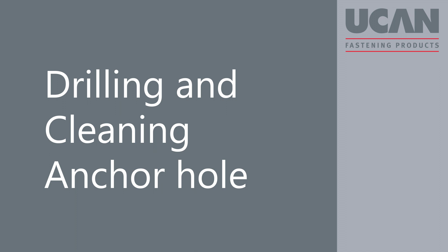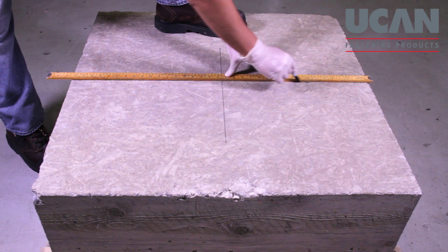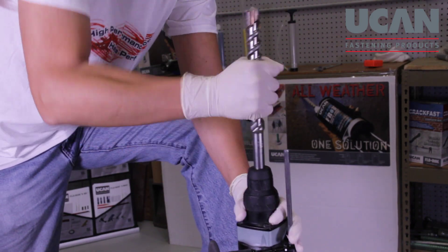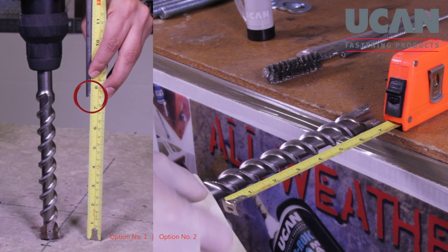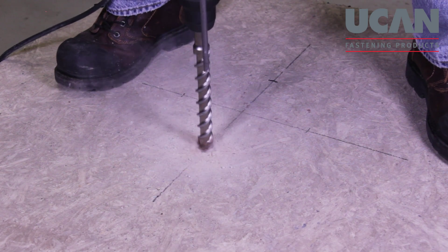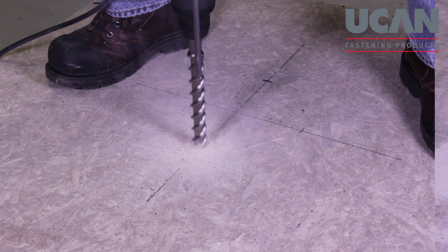Drilling and cleaning the anchor hole. Mark the anchor location where the holes are to be drilled. Allow for adequate anchor spacing and edge distances. Details are provided in the UCAN technical manual. Set the drill depth either with the machine's drill gauge or with a piece of tape on the drill bit.